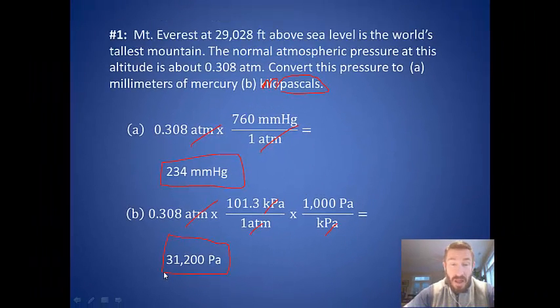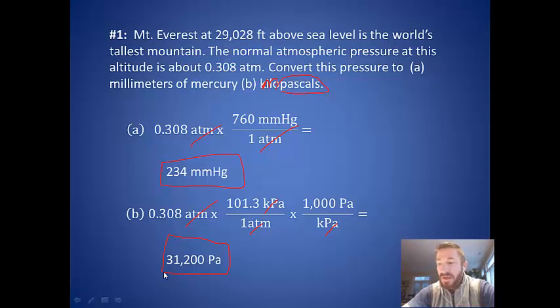Mount Everest is in the Himalayas, on the border of Nepal and Tibet. The first person to actually reach the summit in 1953 was Sir Edmund Hillary, who went with one of the local Sherpas — the local people who live close to the mountain. One reason it's such a quest is that the pressure is so much lower, so when hikers breathe, there's a much smaller amount of oxygen in the air compared to sea level.